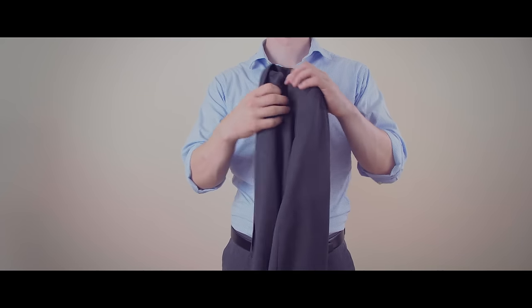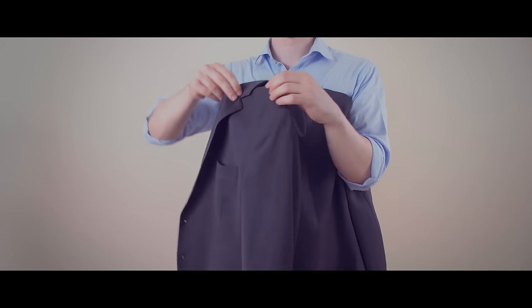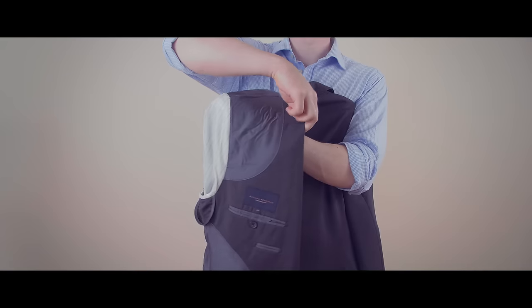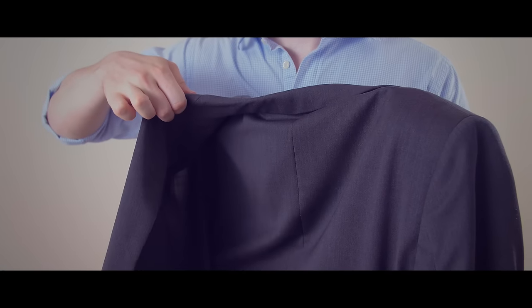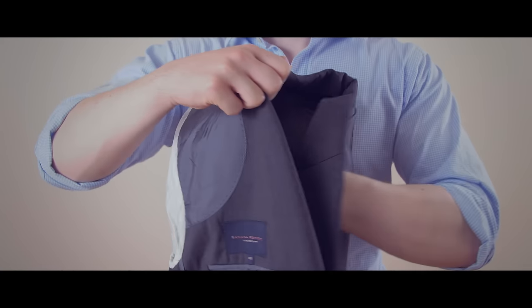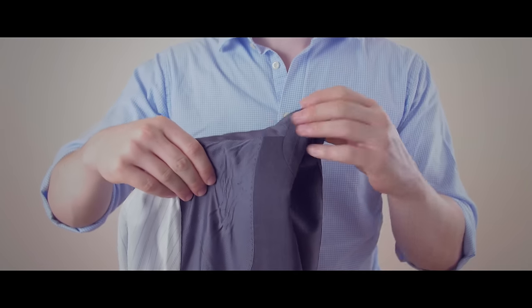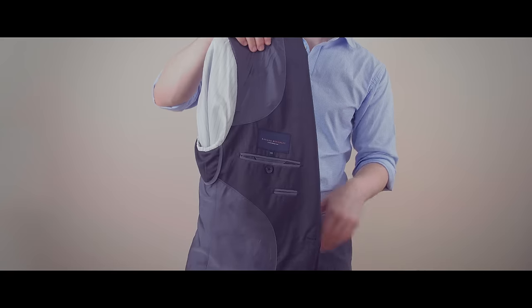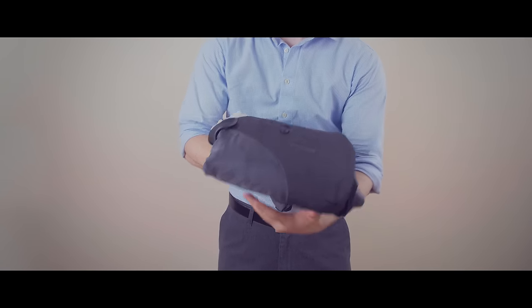For method one, take the suit jacket and turn the left shoulder inside out. There is now a pocket formed by the left shoulder. You are going to take the right shoulder and put it inside that pocket. Make sure the collar is neatly folded together. Finally, take the jacket and fold it in half and you are ready to pack it in your luggage.